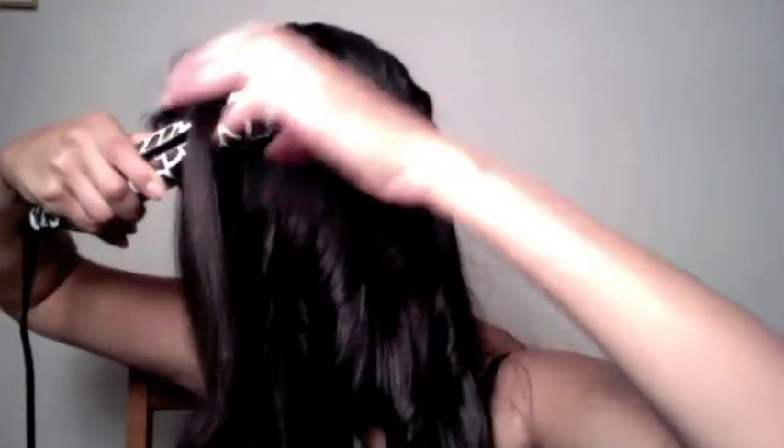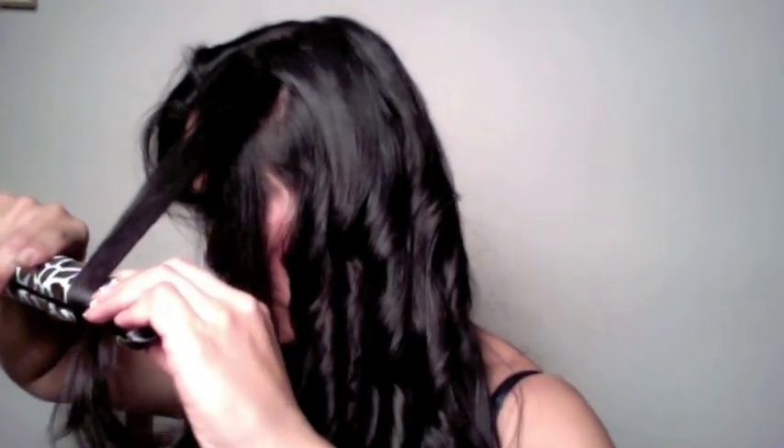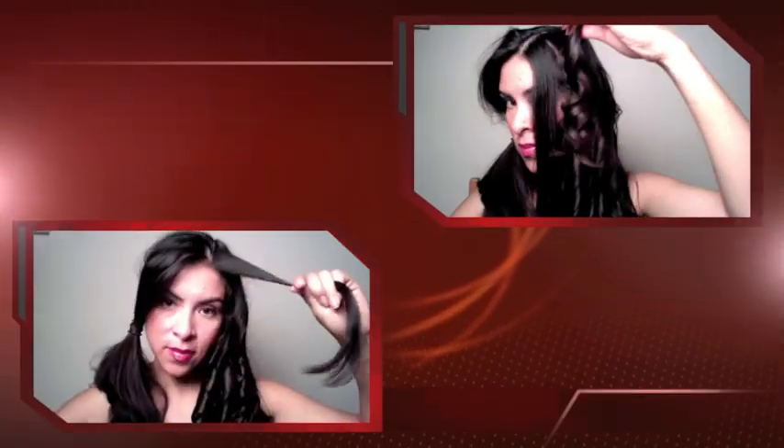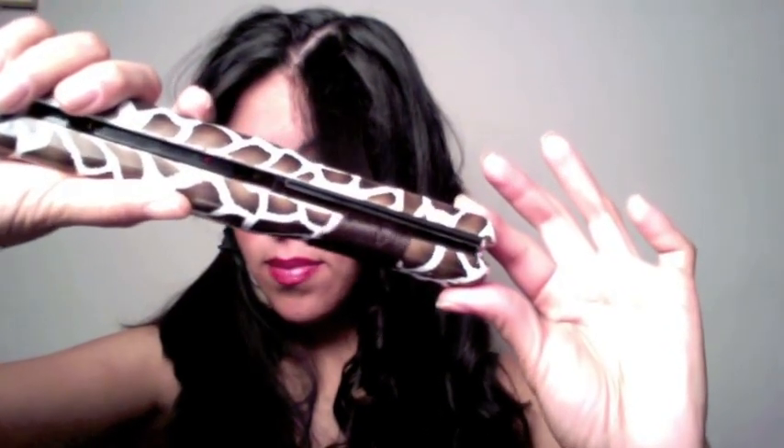I'll show you a couple more times how to do this to achieve these bouncy curls in case you're following along. Again: clamp the flat iron, give it a little twist, twist the hair around as well, then put pressure on the edge of the flat iron against your hair. Even if you need to twist a couple of times, as long as you're putting that pressure there that's what's most important. Even if you have little dents, they'll go away after the hair has been curled — it just bounces up and you won't see the dents anymore.